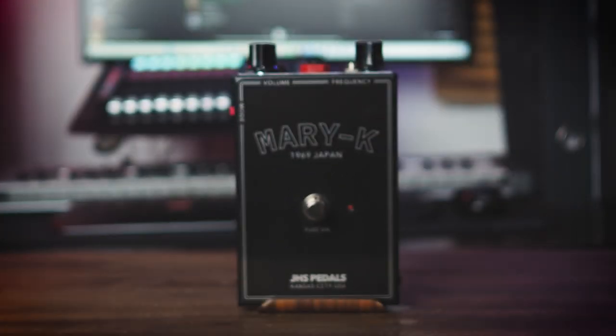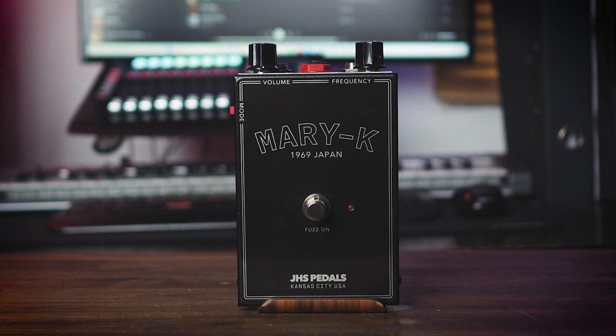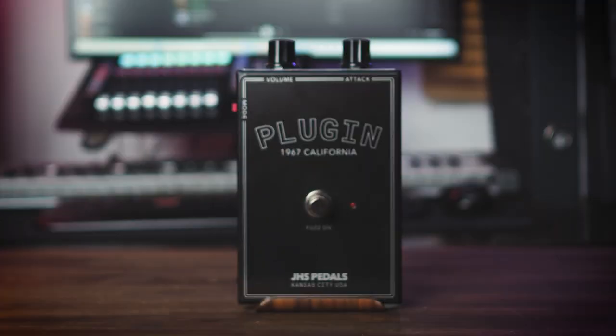The Mary Kay comes as a heavily gated dark octave fuzz that has a tremendous charm but convinces me more on single notes than chords due to its slightly destroyed sound aesthetics. In terms of pot layout, the Plug-In is certainly the most extraordinary among the new additions, which shows its glory when you place the output volume above the three o'clock point. Here you get a wide range from wah-like filter sounds to fat fuzz tones, and the very effective JHS mode makes the pedal really come alive.